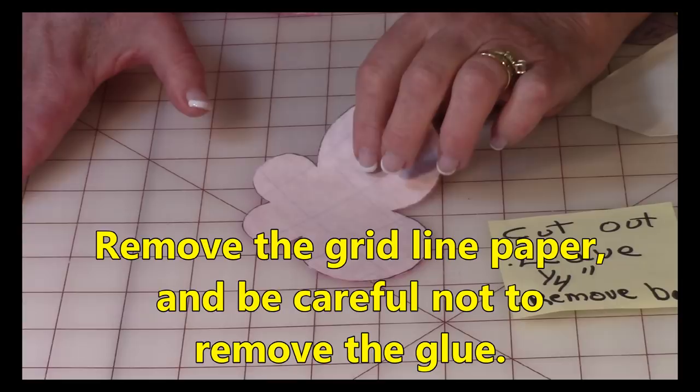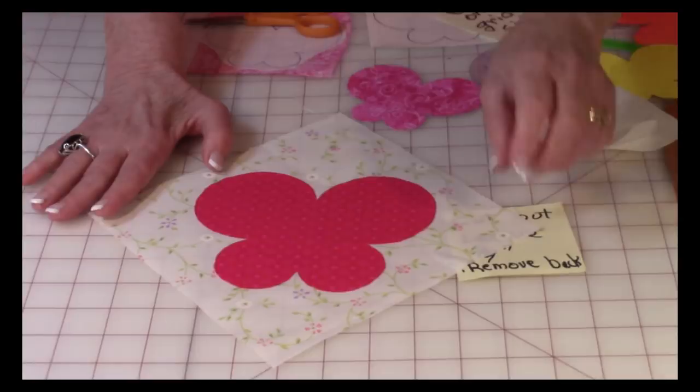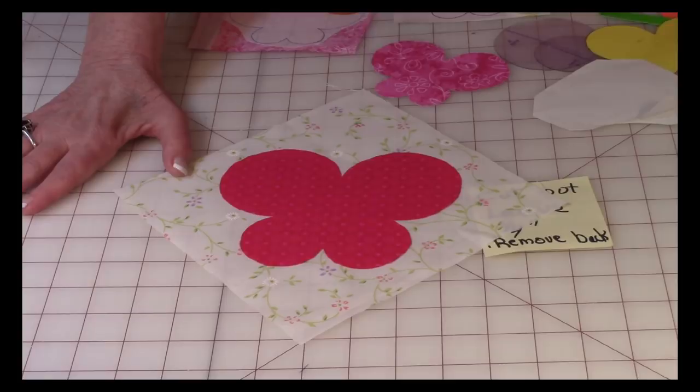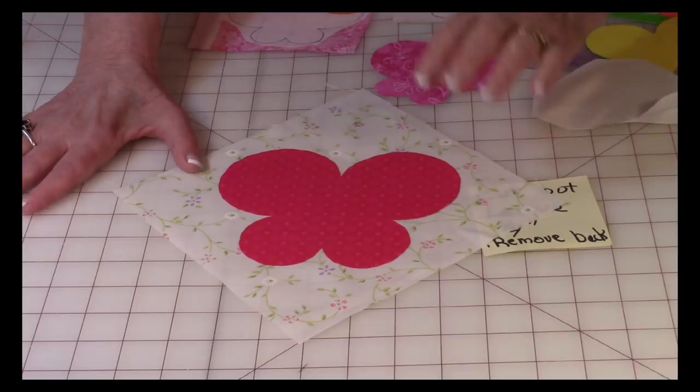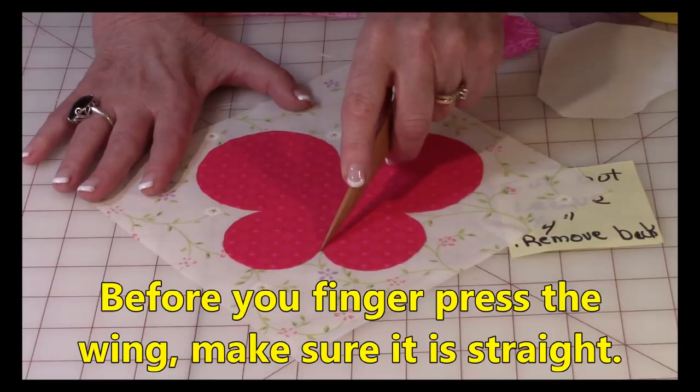Take your background fabric. If you're going to make a pot holder like I did, I recommend cutting out an eight-inch square of fabric. I'm placing it on the diagonal because I want to make it a hanging pot holder. If you want to do it that way, place the butterfly on the diagonal so the little dip in the butterfly faces right into that corner.